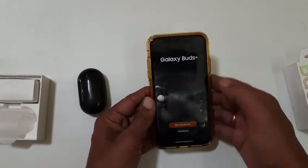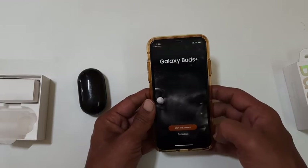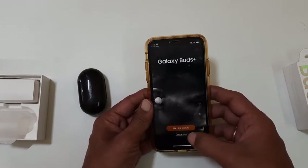Once the app is installed, open the app. It will ask to allow the app to use Bluetooth. Tap OK to give permission.